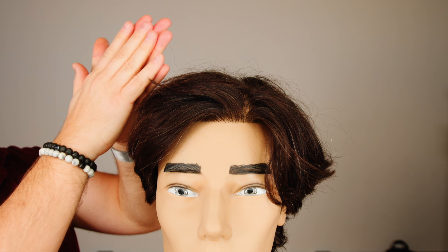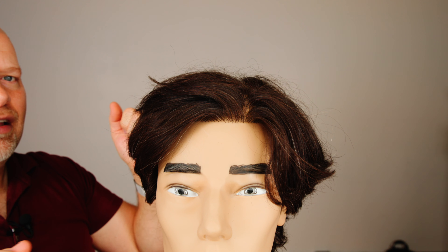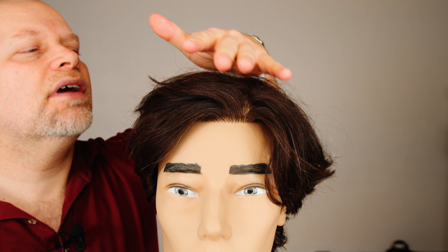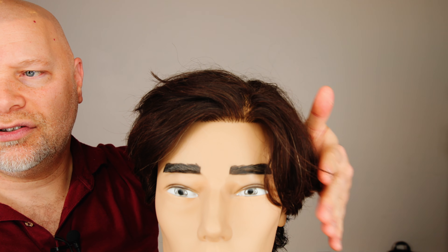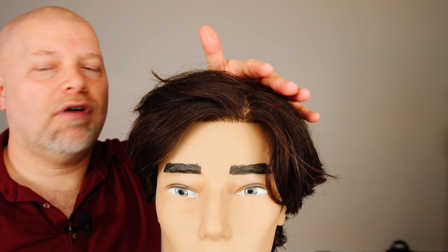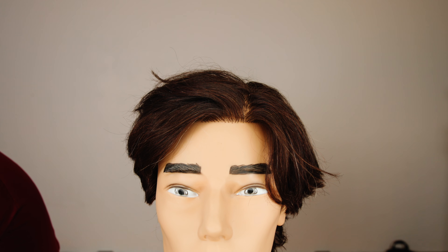A lot of people just apply the product to the palm, but you also have to work it through the fingers as well. Get it all throughout and really work this product through so it's almost broken down. Then you're going to take this and literally just start to lay the hand on top — I'm almost petting the hair right on the outer layer. I'm not even trying to press down; I'm just coating the top layer.